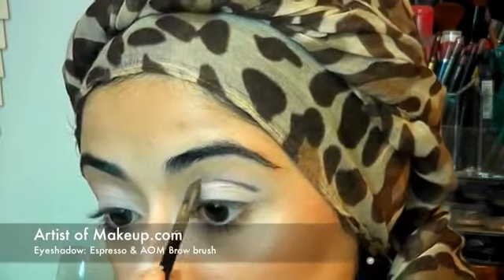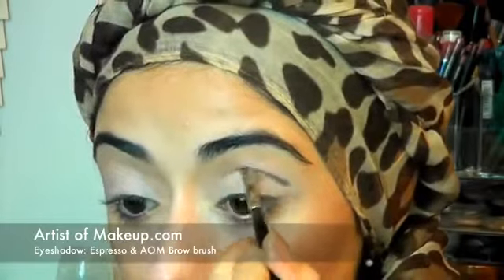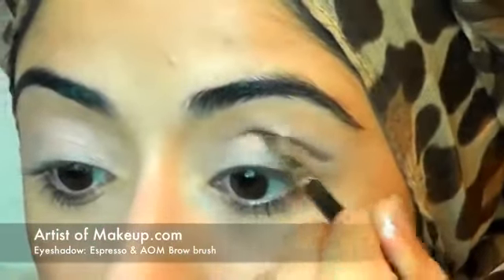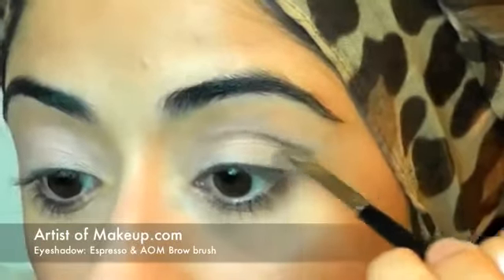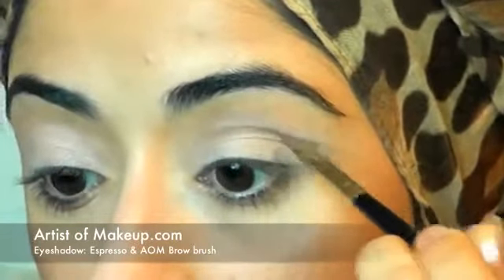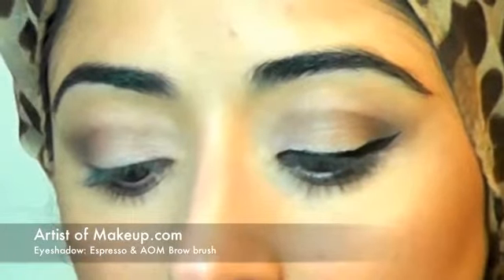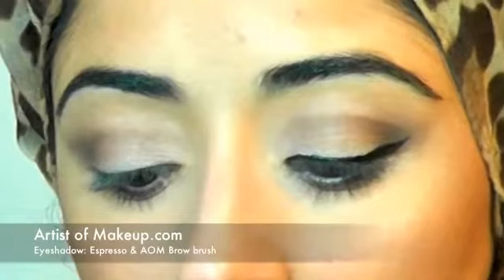Bring it in slightly. Due to a small fault with my camera I didn't get to capture the next step — basically just add a little bit more product to the outer corners and fill it out, then start to softly blend the product. So the eyeshadow is quite dense at the outer corners and buffs out, as you'll see in the next step.